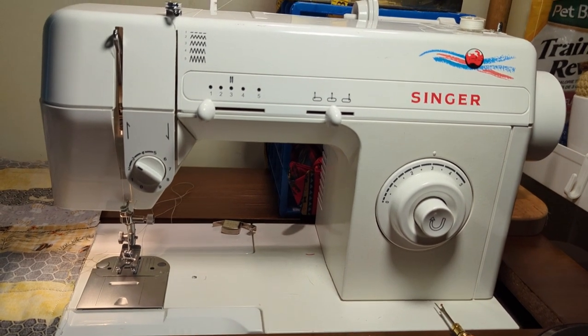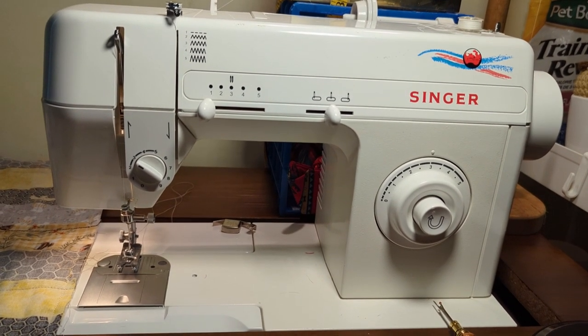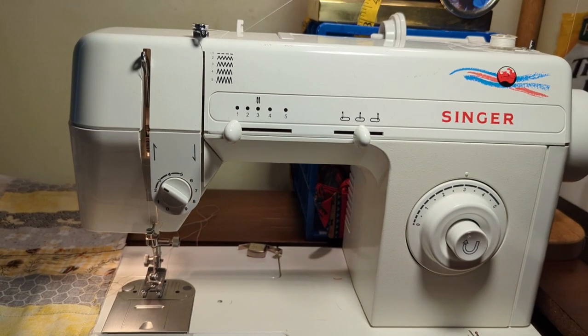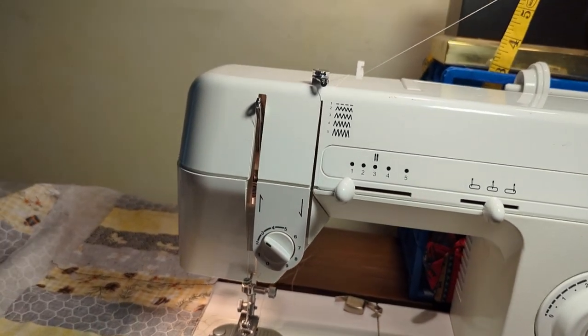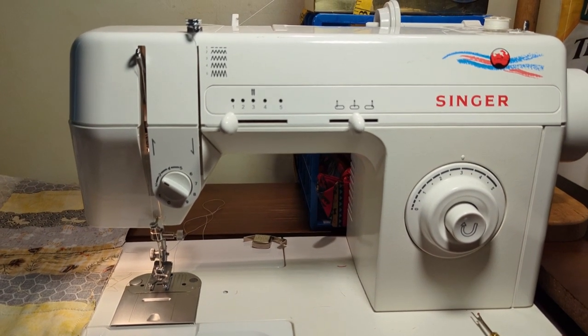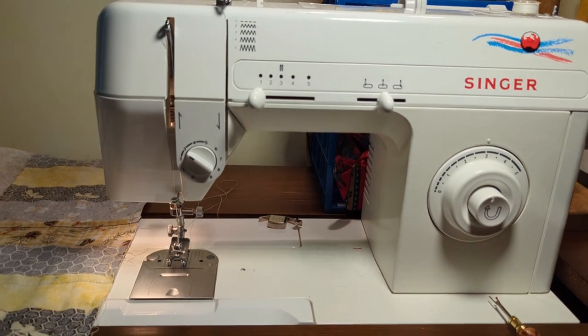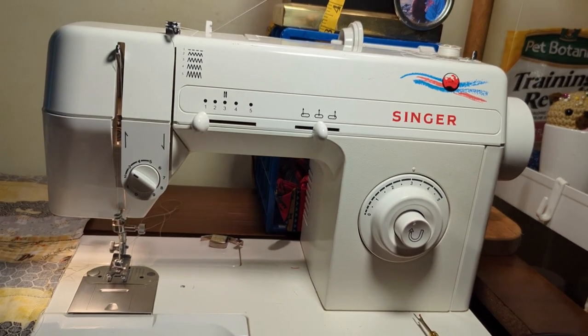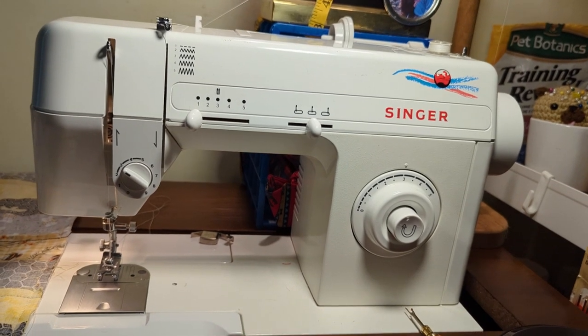If you have any questions, let me know in the comments. That's how you thread a Singer 2517, and this method applies to many sewing machines — not just the Singer 2517. Thank you for watching.